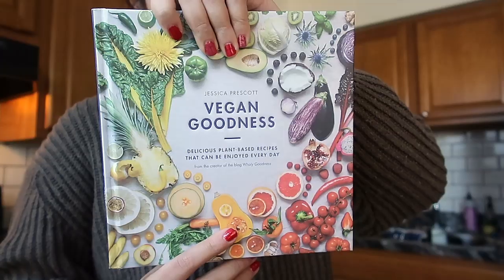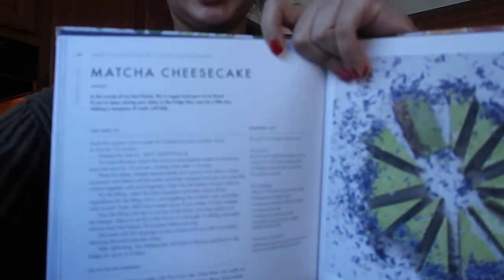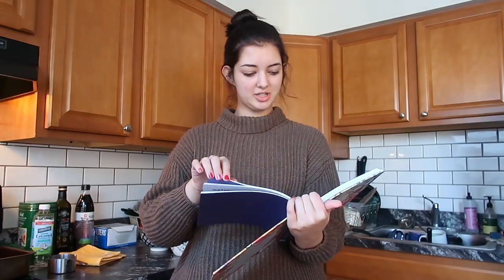The two cakes I'm going to be making are both from this cookbook, Vegan Goodness. It's actually a really awesome cookbook. The author's name is Jessica Prescott. The two cakes I'm making are the matcha cheesecake, which looks like this — hopefully, ideally.